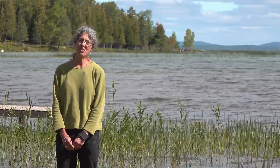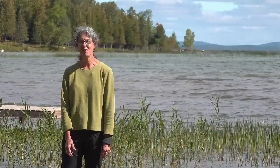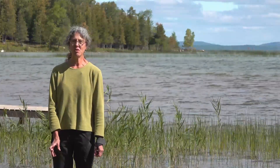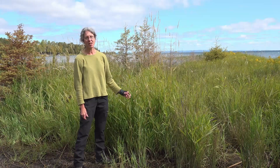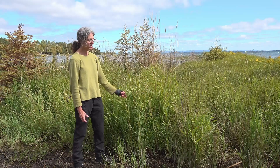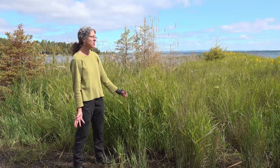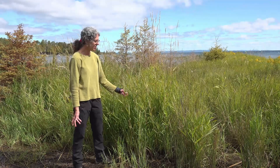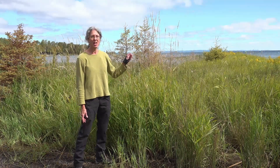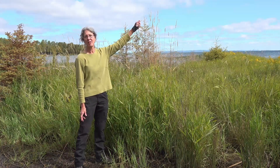First, you should make sure it really is Phragmites, because there's a lot of tall grass and not all of it is Phrag. Let's look at some of the look-alikes. This is a Phragmites look-alike called Reed Canary Grass. It's an indigenous, natural grass in North America — not invasive. It also grows in water and sometimes intermingled with Phragmites. This grass blooms in July, so in July, if you see a grass that's got flowering tops on it, it's not Phragmites.